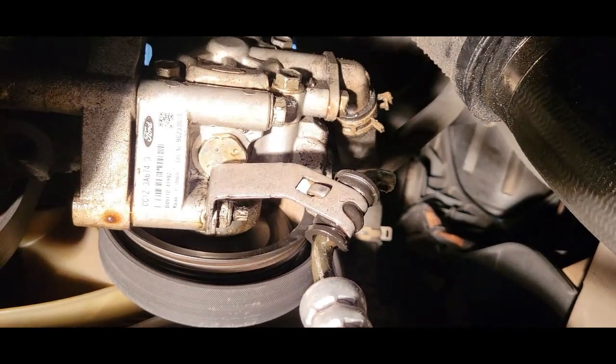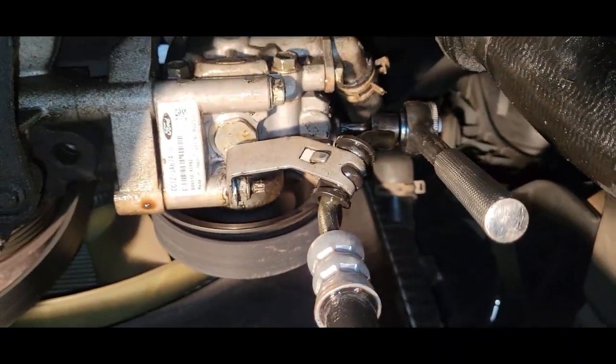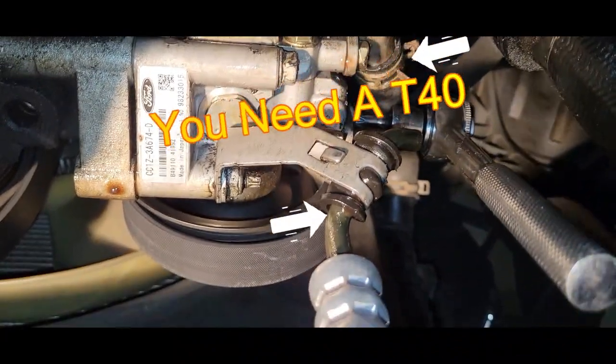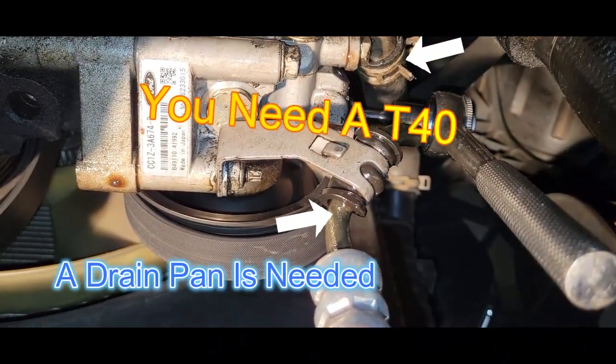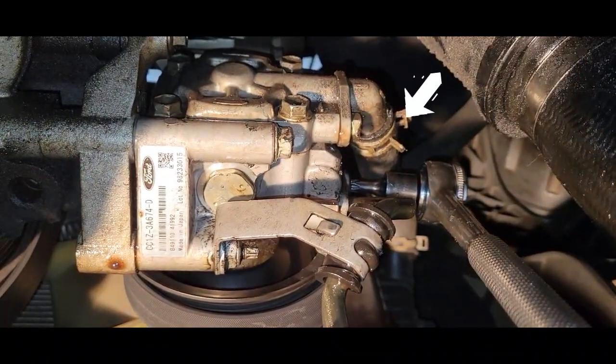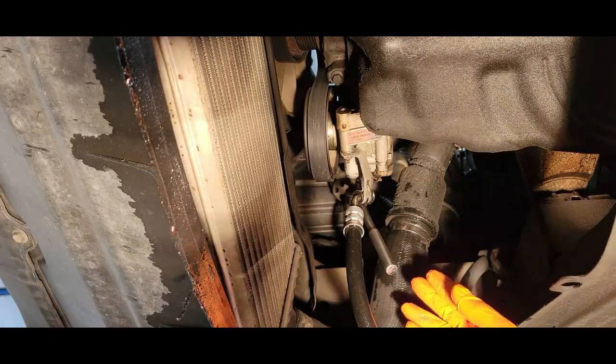You'll need a 13 millimeter or a half-inch wrench. It's time to put on some gloves and safety glasses. We need a 3/8 ratchet to get these two bolts out of the way, and you want to have a drain bucket nearby because you're definitely going to lose fluid — especially out of the holes from the power steering reservoir. We are using a T40 for this.